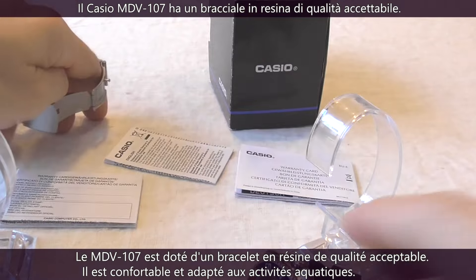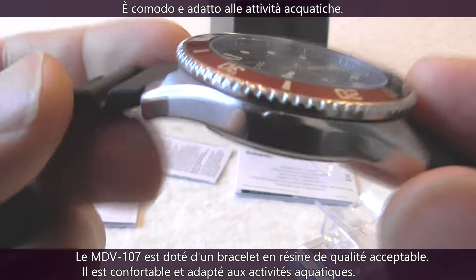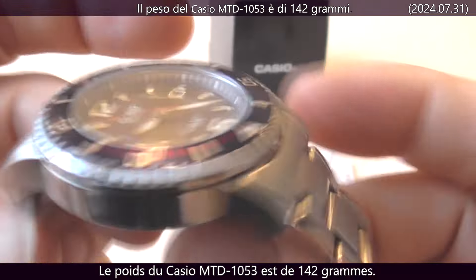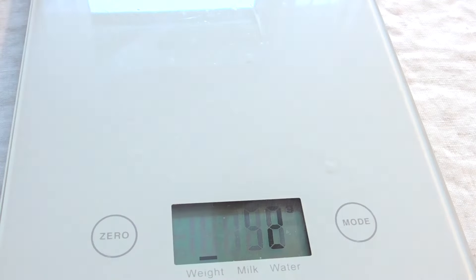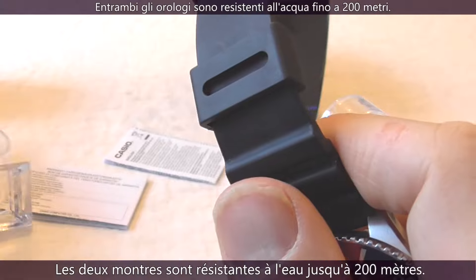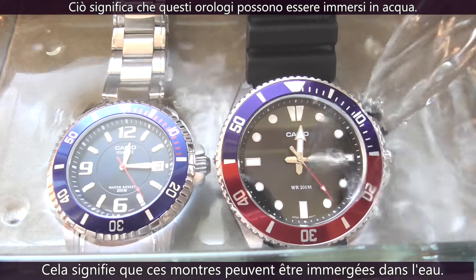The MDV107, on the other hand, has a resin bracelet of acceptable quality — it's comfortable and suitable for aquatic adventures. The Casio MTD1053 weighs 142 grams with all links installed, while the Casio MDV107 weighs 92 grams due to its resin bracelet. Both watches are 200 meters water resistant, meaning you can bathe with them.